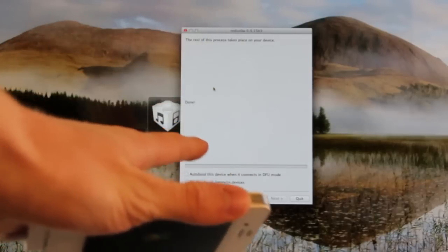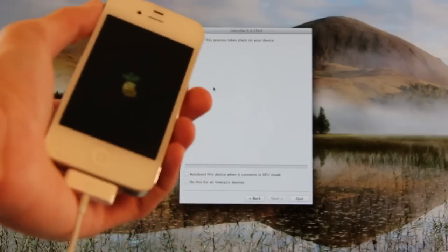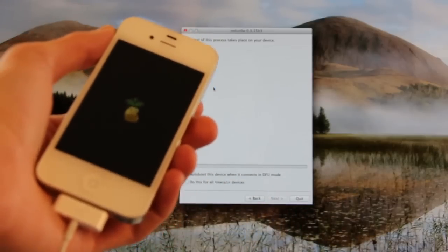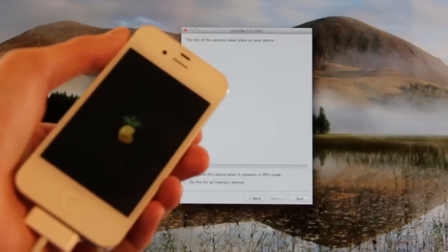Alright, as you can see, over here inside of RedSnow it says it's done. So this is just going to take the normal time it would take to actually reboot your device. This part shouldn't take long at all.